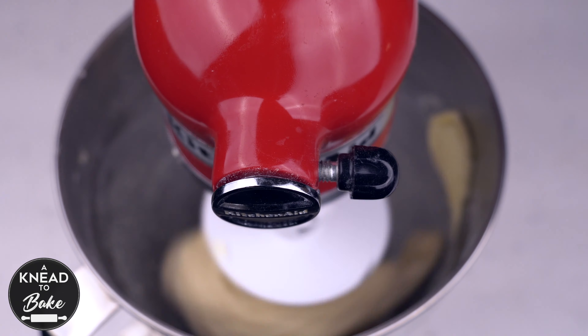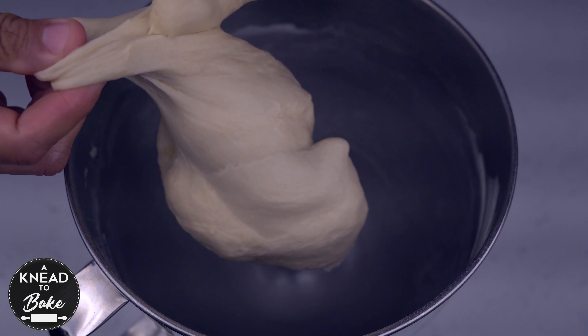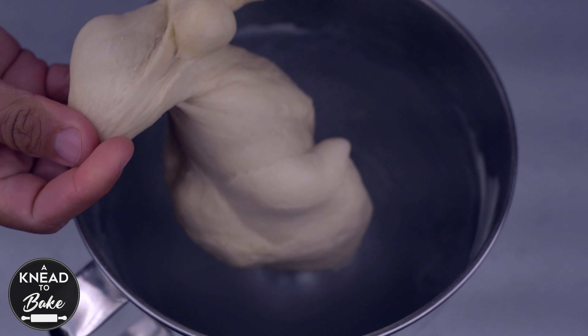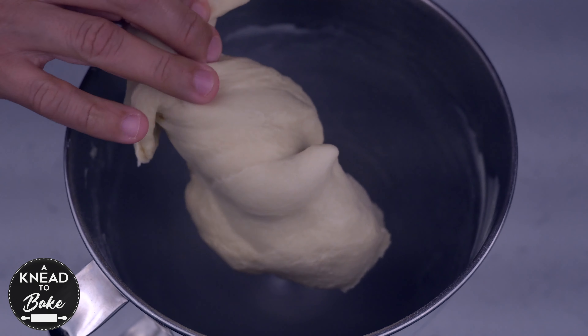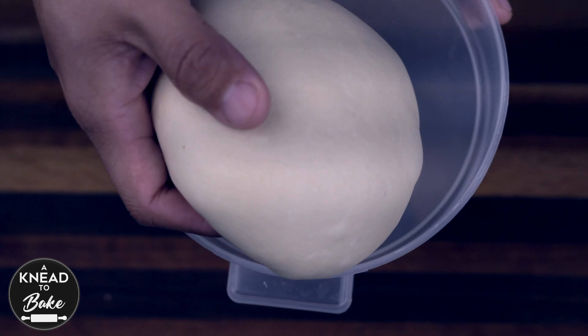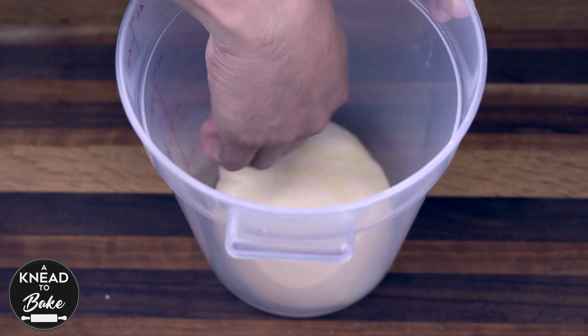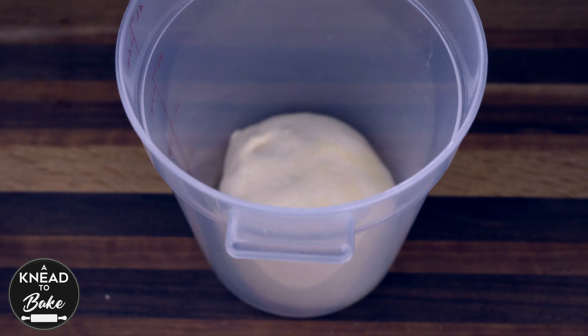Knead the dough for about 20 minutes until the dough is soft and elastic like this one. Place the dough on your working table, shape it into a ball, and place it in a greased proofing container. Place the container in the fridge to proof for at least 12 hours or up to 24 hours.